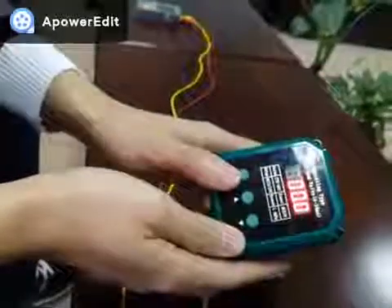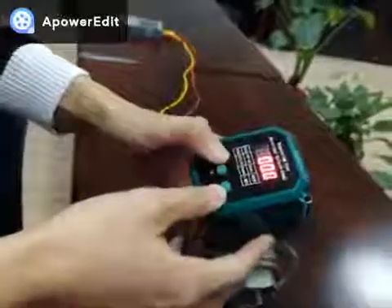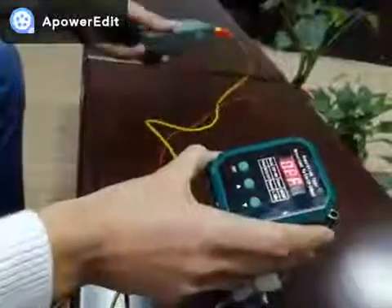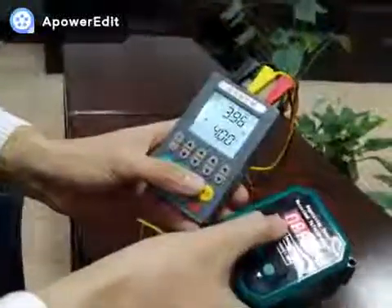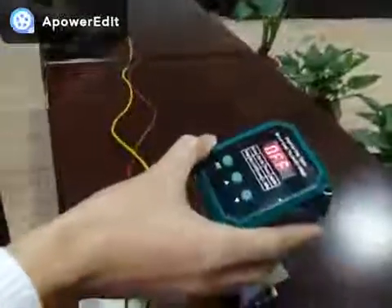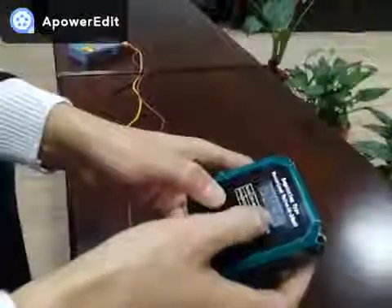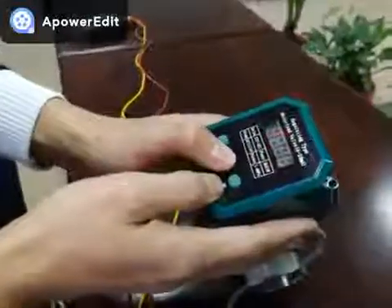Now I'm going to show you how to control the valve manually. When the valve is in the signal control mode and there is no input signal, 'OFF' will display on the screen. So we need to switch from the signal control mode to manual control mode by pressing the set button here. When zeros are flashing, it means we can control the valve manually.